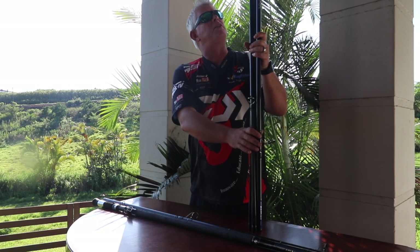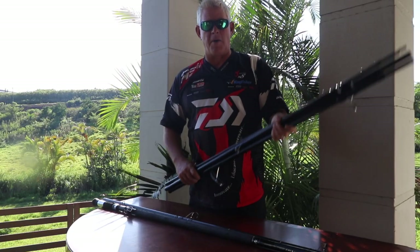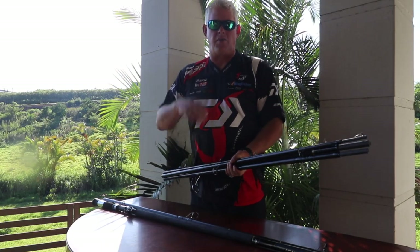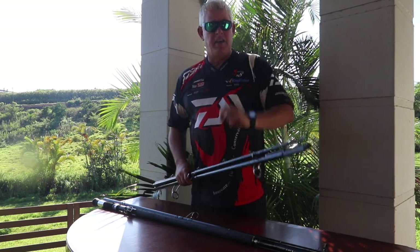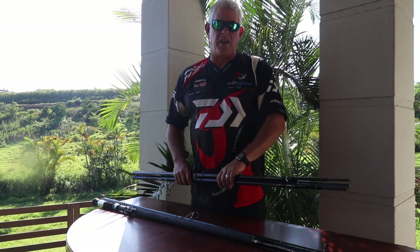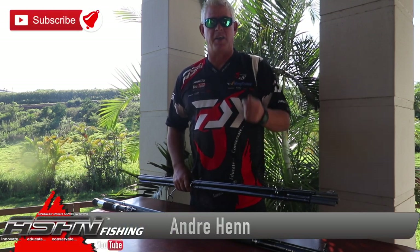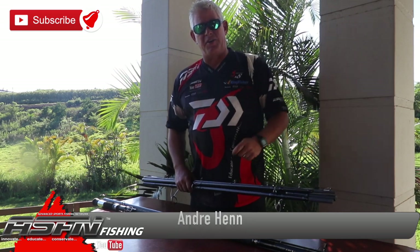At your closest tackle store nationwide, go and ask and have a look at the Grinder Elite four-piece, which I think is revolutionary in the type of fishing we do. Well done Daiwa! Thank you guys for watching — we'll make sure we bring you the latest on a regular basis. We're currently on five videos a week at least, and that will go up soon. We'll be adding a whole bunch of additional material to our bouquet that we bring you on a weekly basis. Please subscribe and like this video — thanks again.